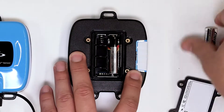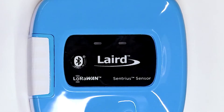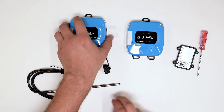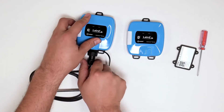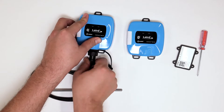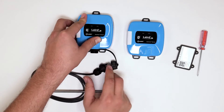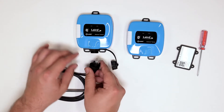For the one with the probe, not only do you need to remove the battery, you also need to remove the probe itself. Wait another five to ten seconds, and then once you're ready, go ahead and reconnect it and secure it in.